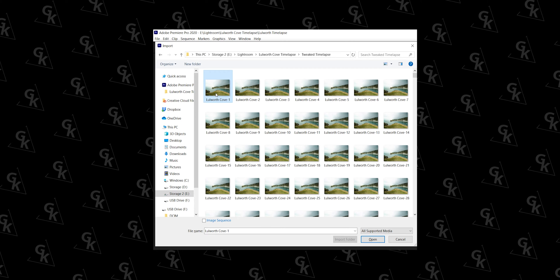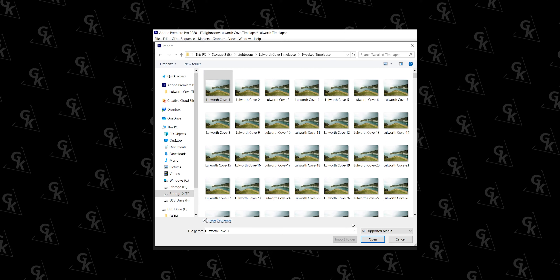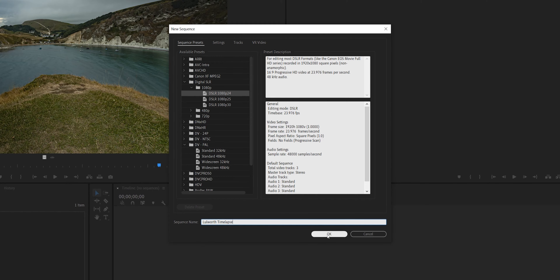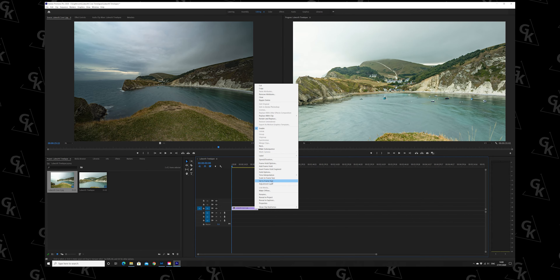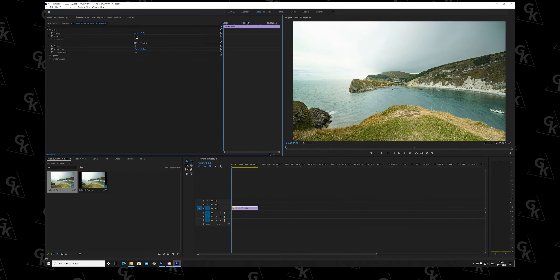When the export is done, import the photos into a new Premiere Pro project. Hit Apple+I or Control+I — this is the important part — select the very first image of the time-lapse sequence and make sure you tick 'Image Sequence', then hit import. This imports the whole sequence as a combined clip, which makes life a lot easier. Create a 1080p sequence and drag the clip into the timeline.